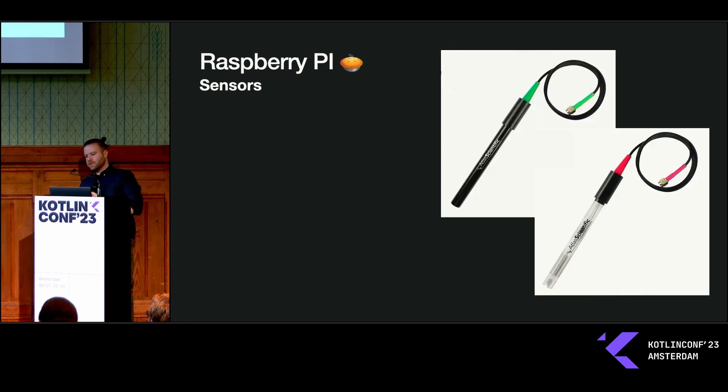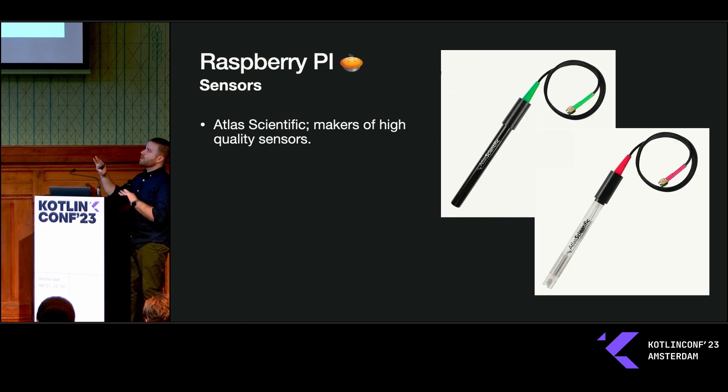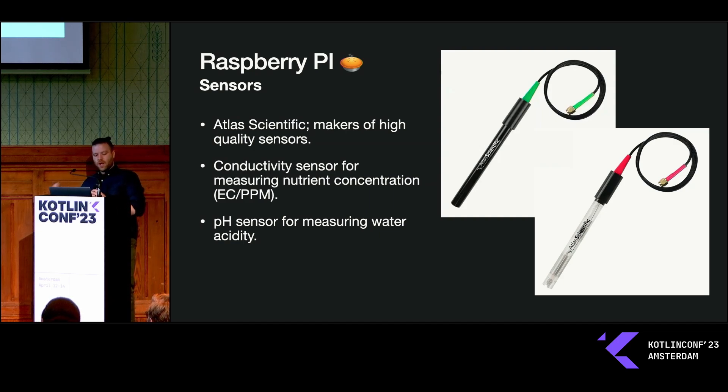For sensors, you need really high quality ones. I use Atlas Scientific. The top-left sensor is an electrical conductivity sensor used to measure the parts per million of the water — it tells you the nutrient strength, which indicates whether you need to add more nutrients or more water to dilute things down. On the bottom right there's a pH sensor. Where I live, the water comes out of the tap pretty alkaline, so I need to lower the pH to get it into an optimal range for the plants that are growing.